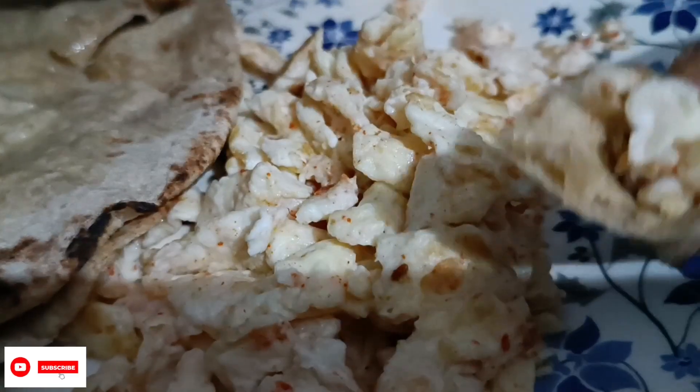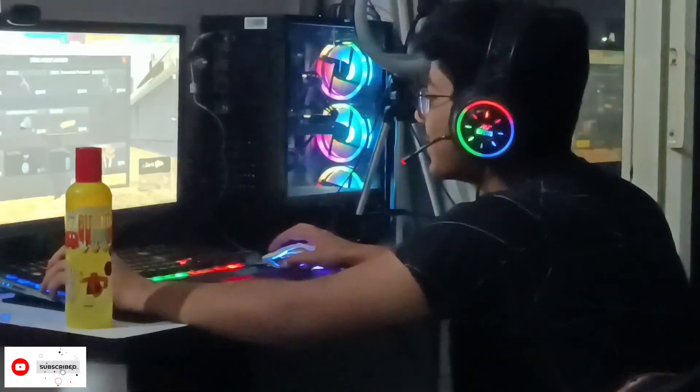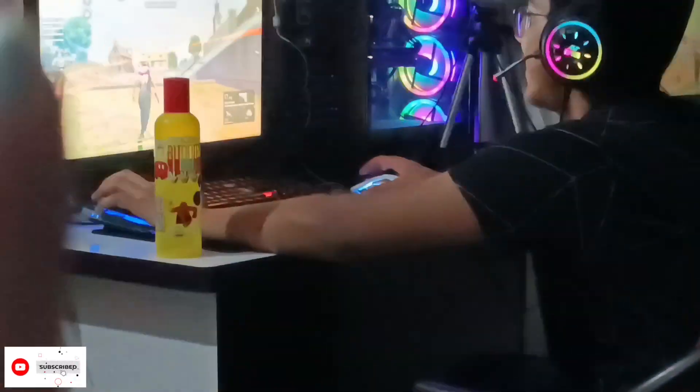Guys, today I have made some eggs. Let's eat it guys. My dinner is complete. You can see Aditya. She is playing my game at night. Are you seeing it? I am seeing it. My new bottle — I am playing with my new bottle.